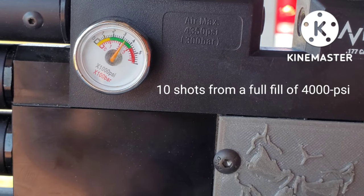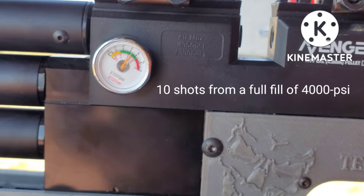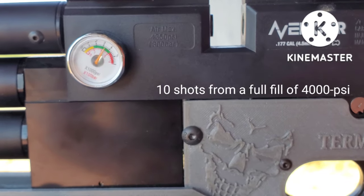This is the pressure we have left after shooting 10 shots from a 4,000 PSI fill.